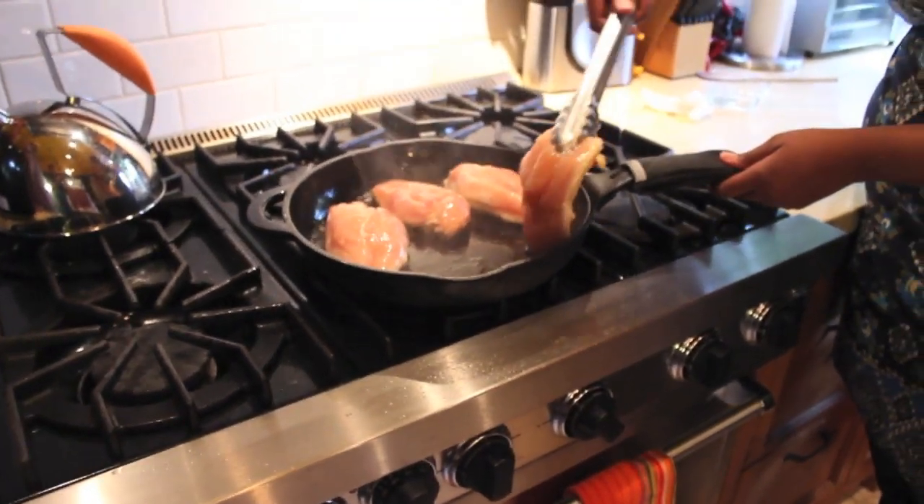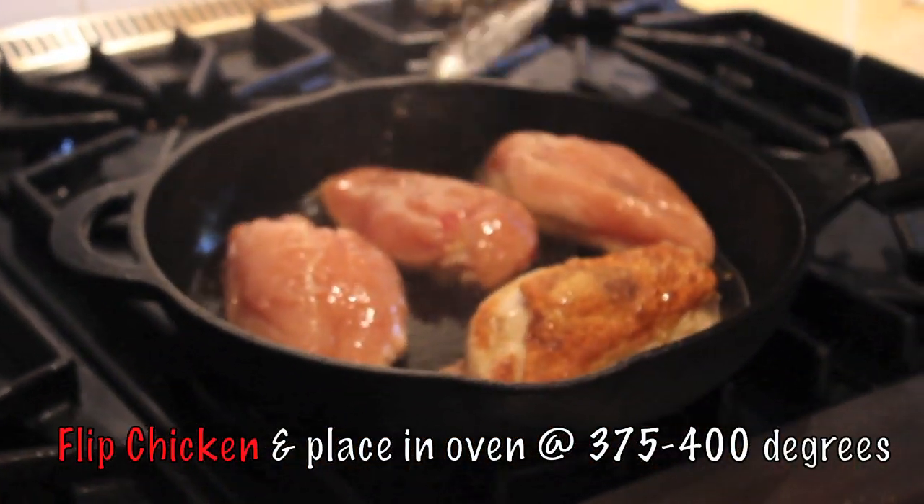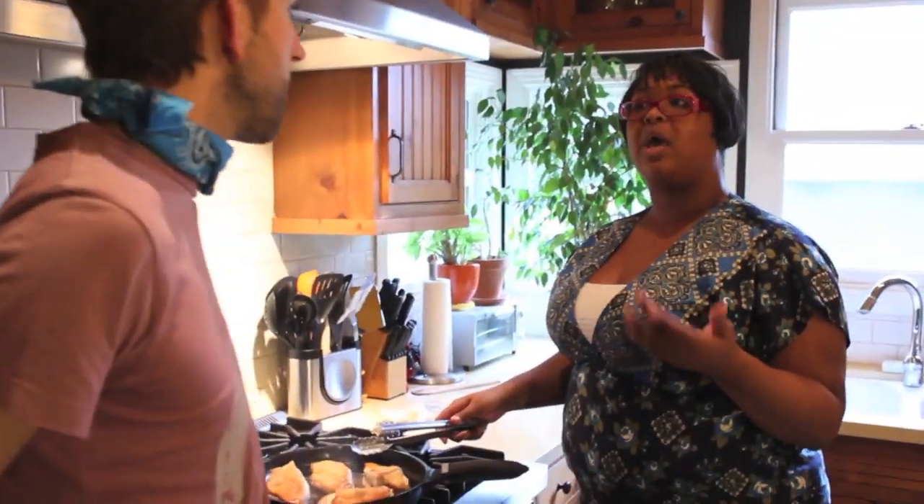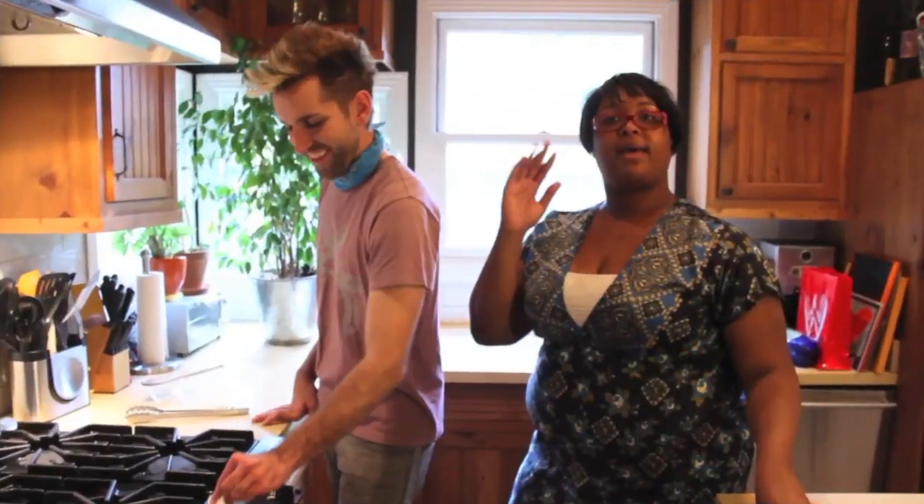Now we're going to simply flip it. We're going to go ahead and put this in an oven at 375 degrees. It will cook for about 14 minutes. We'll come back in 14 minutes and we'll be ready to eat — maybe an intermission.